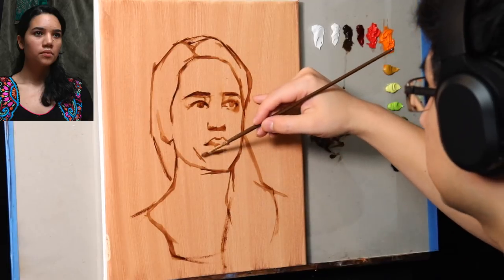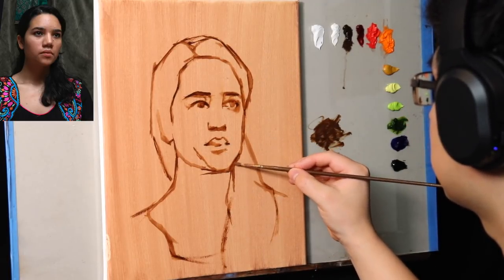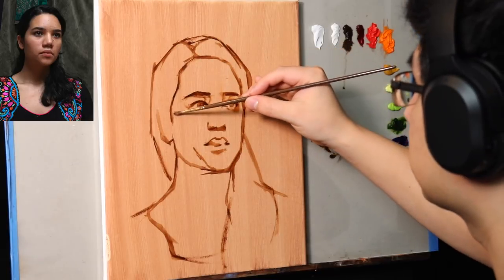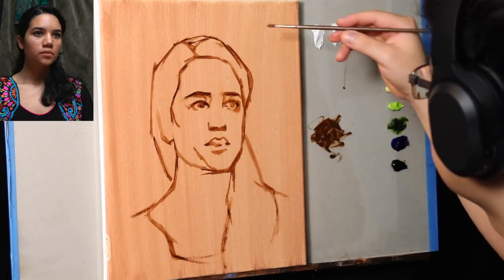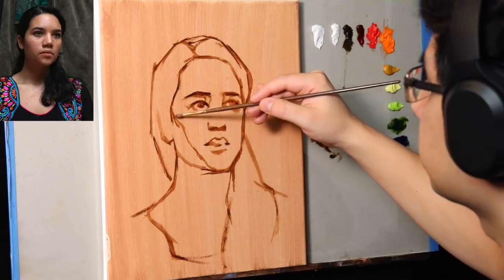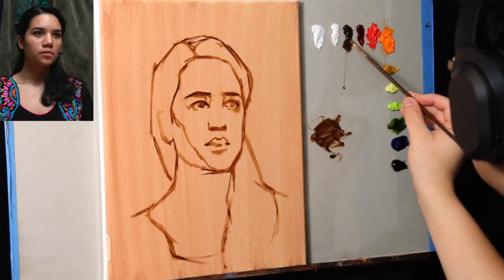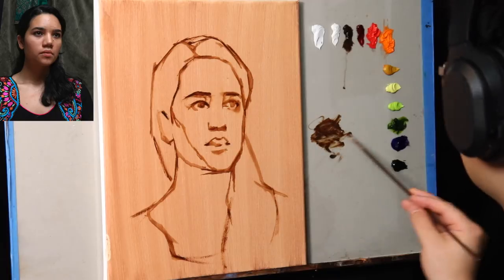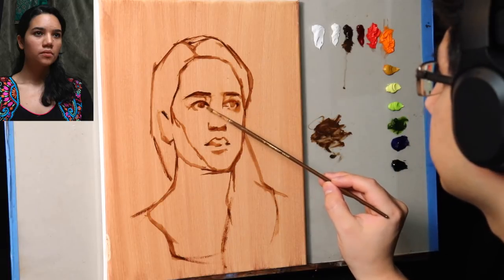In about a couple of minutes you're going to see a transition where I have already erased this part of the block-in and used the ghost to draw over top more accurately. The ghost is what is left when I take a dry bristle brush and scratch off the lines of the block-in — very similar to rolling a kneaded eraser over a graphite drawing.